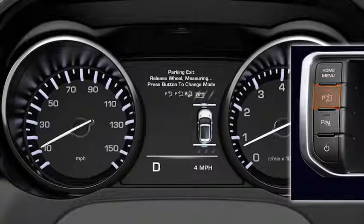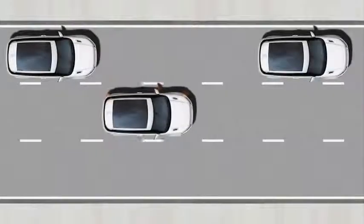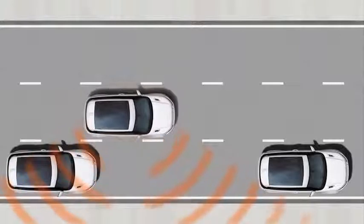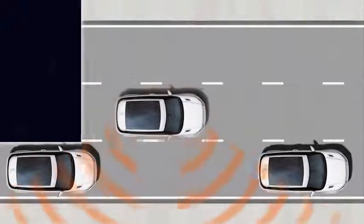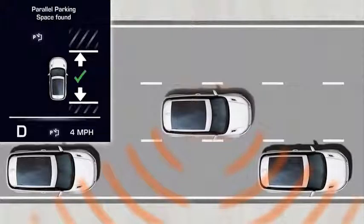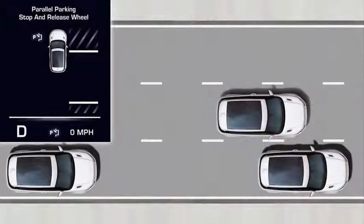Here's how to parallel park using Park Assist. The system automatically searches for a space on the passenger's side. If the space is on the driver's side, signal a turn in that direction. The Park Assist sensors search for a space that is large enough. When an appropriate space is found, a confirmation graphic displays in the message center, accompanied by a tone. Drive past the space slowly until the system instructs you to stop.